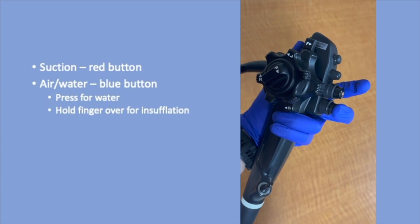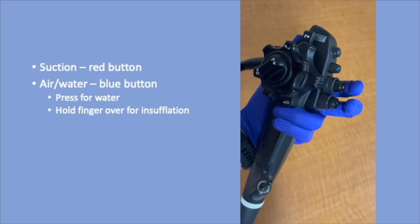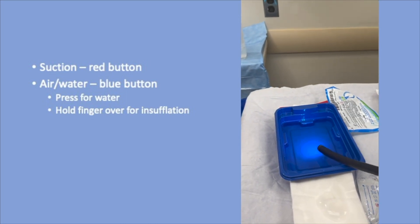Press the red button for suction. Hold your finger over the blue button for insufflation. Press the blue button for flushing through the auxiliary water channel. This allows for cleaning of the visual field.